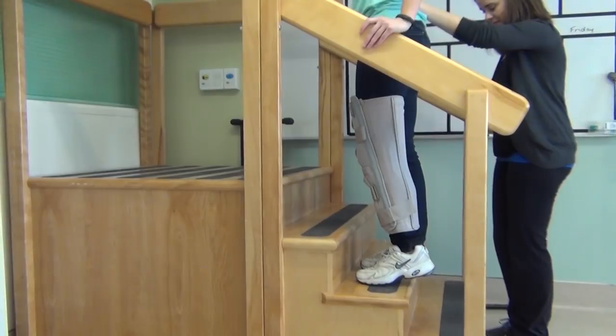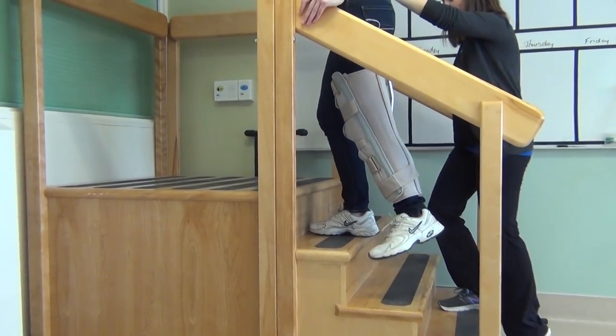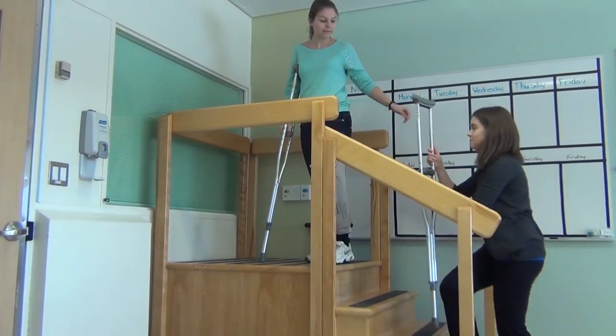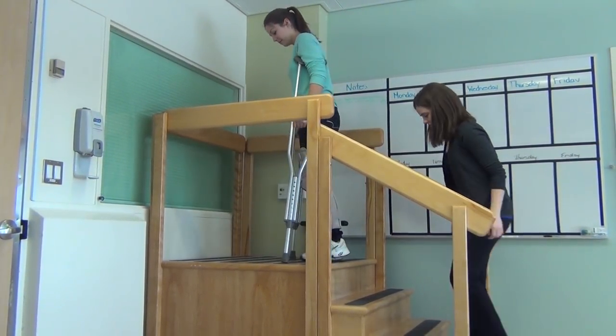When going up the stairs, start at the bottom stair. Push down hard on the handle of your crutch and railing. Lift your good leg onto the first stair, follow with your crutch and step up with your injured leg. Continue up all the stairs. Remember that when going up the stairs, the good foot goes first.